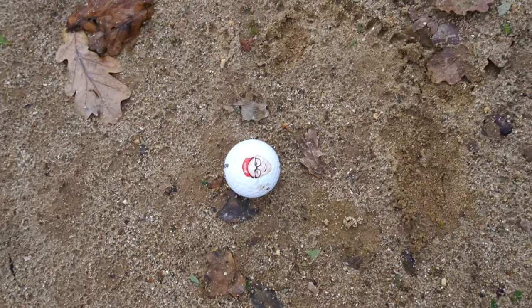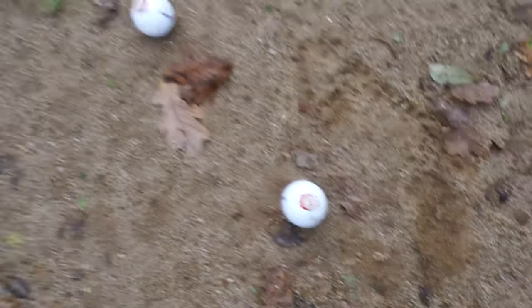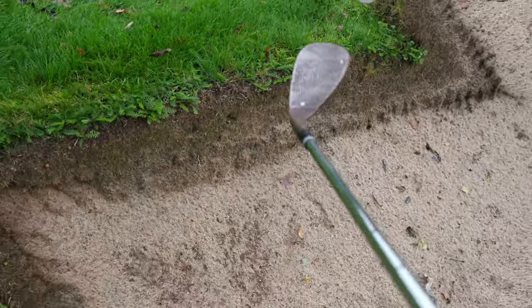Right, wet bunkers. This sand is definitely beating the Green Keeper round today. Got a bit of green to work with and not the craziest lip.